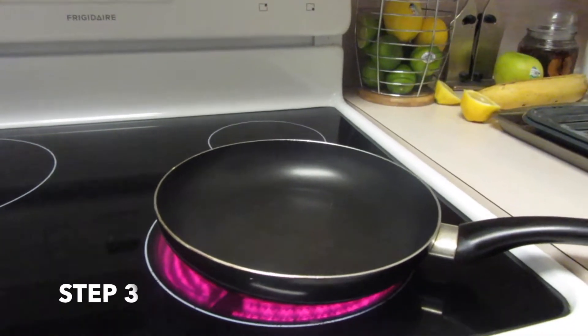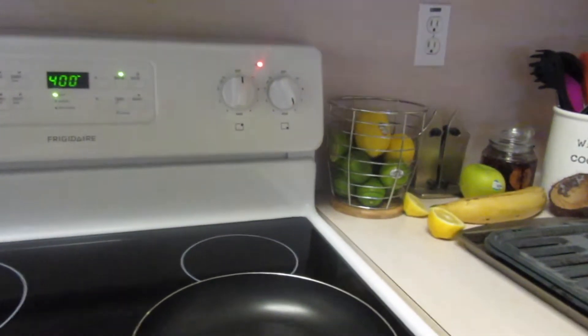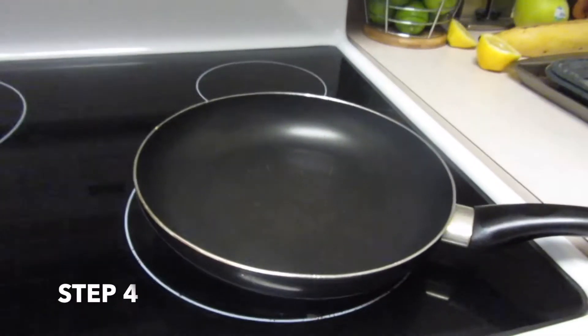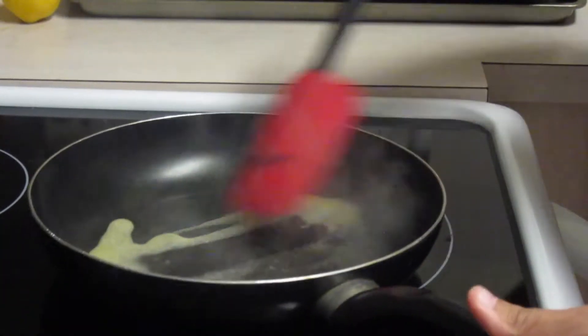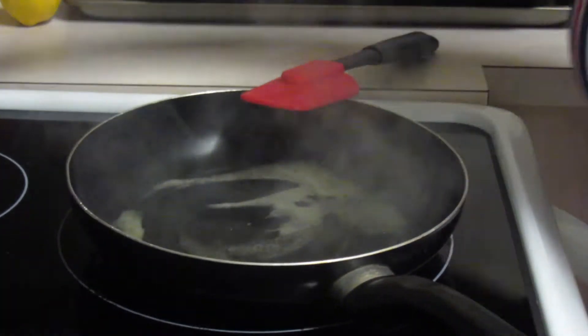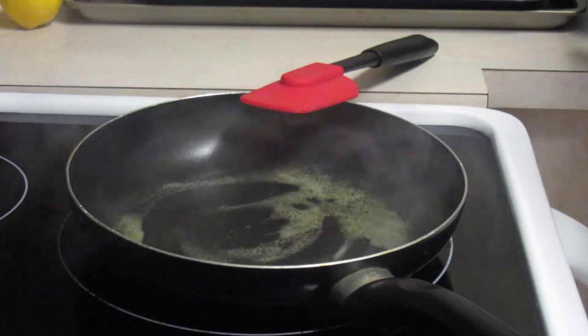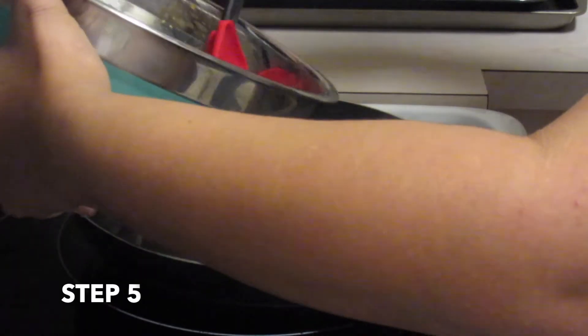The first step is to make sure your pan is hot — you can put it on medium or high. The next step is to butter the pan. After we put the butter in the pan, you wait for it to heat up, then you can start putting your stove on medium if it's on high, or if it's already on medium, just leave it there. The next step is to pour the shrimp into the pan.